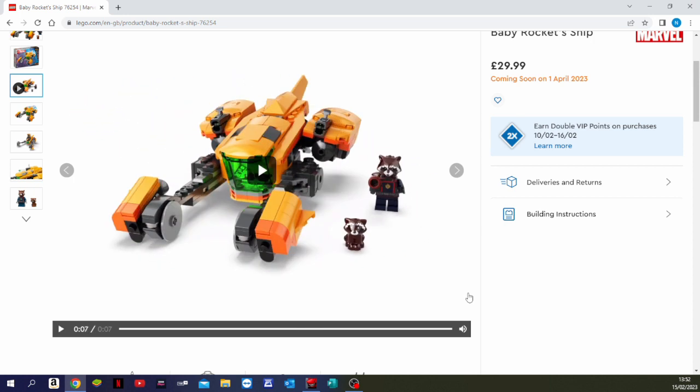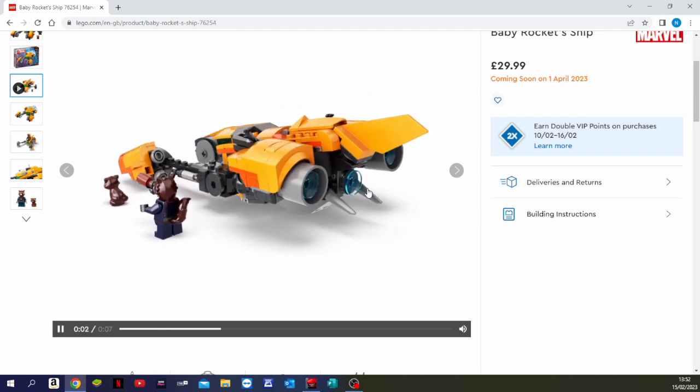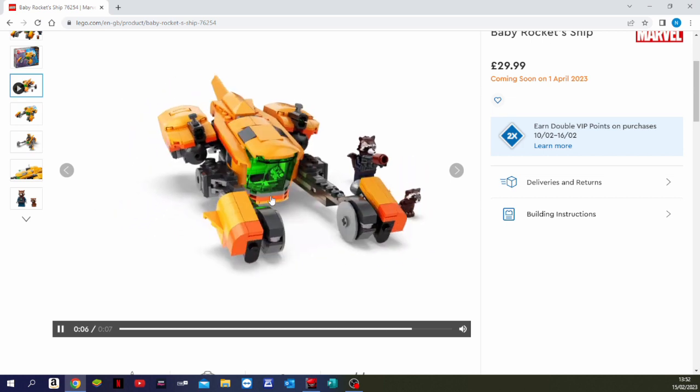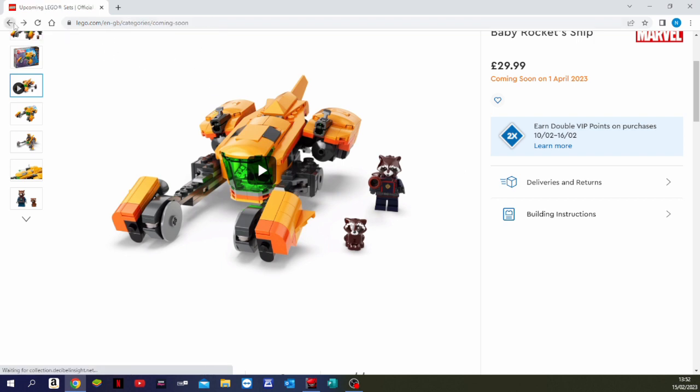Actually, looking at the back of that ship again — that looks very cool. It's quite a fun little build. I think we'll definitely be getting that one for Abel and Alfie.